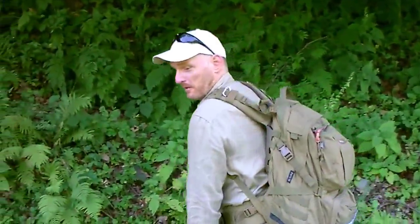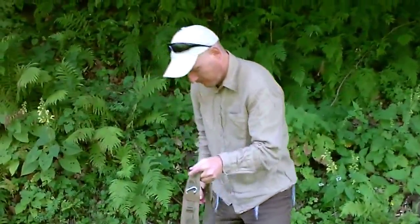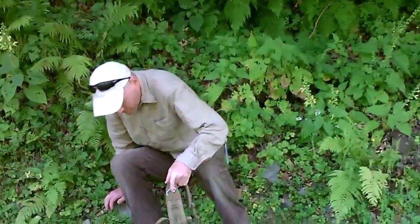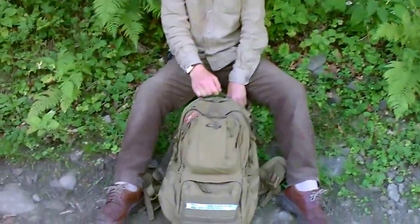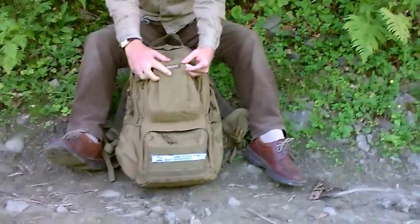Hallihallo, ich will meinen Rucksack im Langzeit-Fazit vorstellen. Das ist der Patrol 35 Liter von der Firma Source.